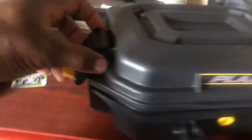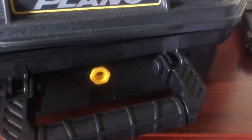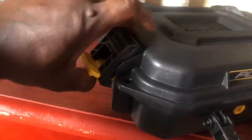I open up the latch. This isn't a key lock in there — that's just a pressure release valve. And one side off, the other side off. I already measured everything out with the little foam inserts because of all the things that I'm going to be putting in here.